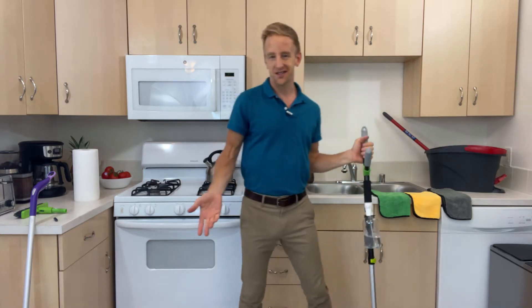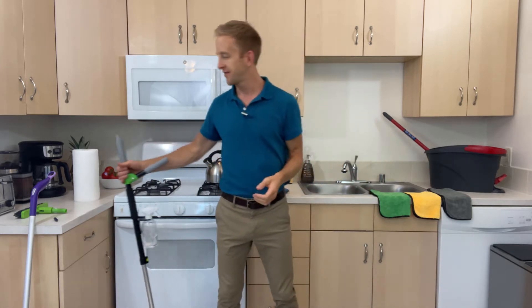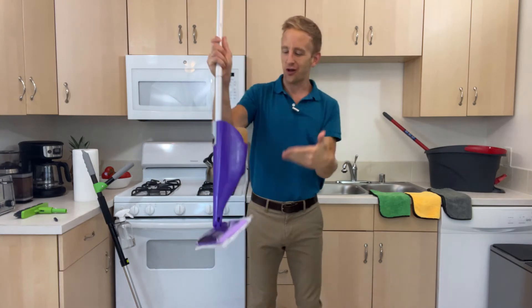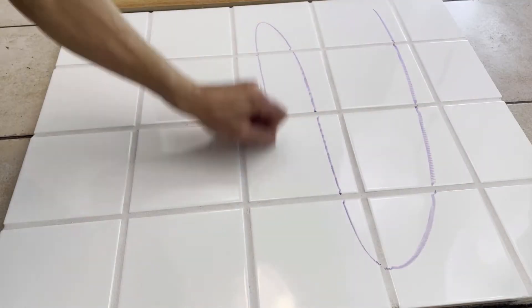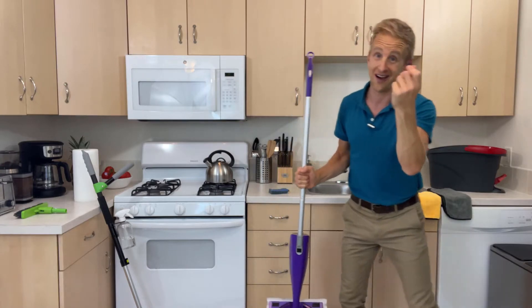Maybe you've also noticed that the bottoms of your bright white socks are still getting dirty after you just cleaned the whole house. How can this be? Well, check this out. Here's one of those popular refill mops. Here's all that tough stuff: dried-on spaghetti sauce, sticky maple syrup, dare we say, a child with a crayon.